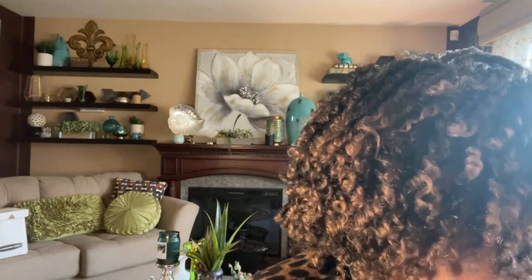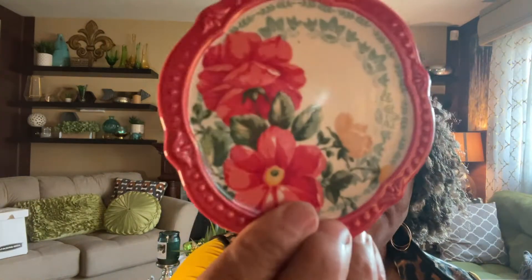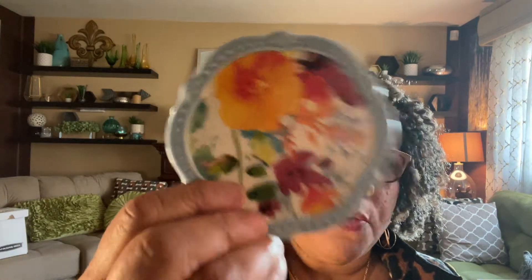The next item is from my all-time favorite, Ree Drummond — the Pioneer Woman. I found these Pioneer Woman cork-back coasters in excellent condition. I paid $2.99 in the bag for a set of four: a red one, a yellow one, a green one, and a blue one. I think they go for between $15 and $20 for a set of four.